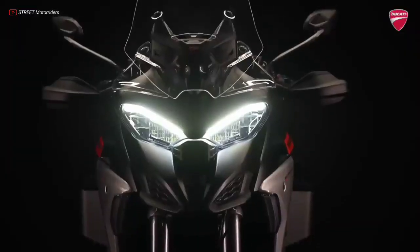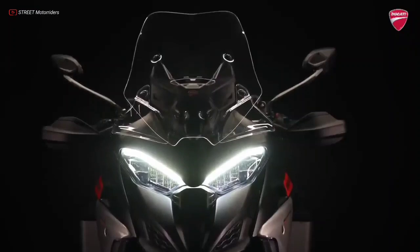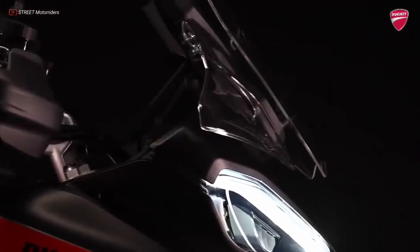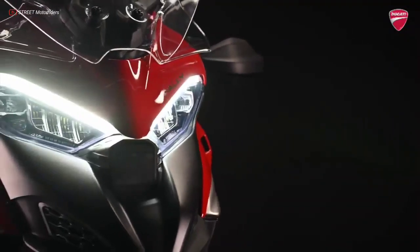The Ducati Multistrada V4 Rally is equipped as standard with full LED lights and a front headlight complete with DRL and cornering lights. The rear light integrates the Ducati brake light function.